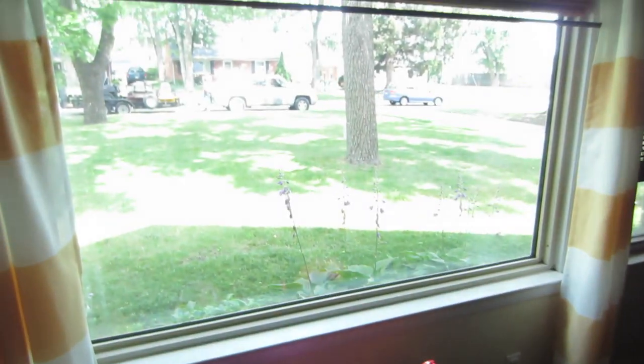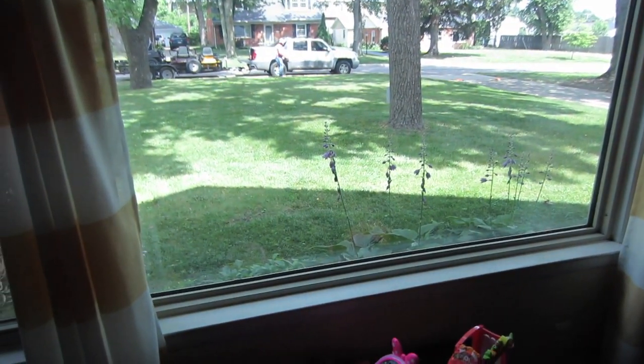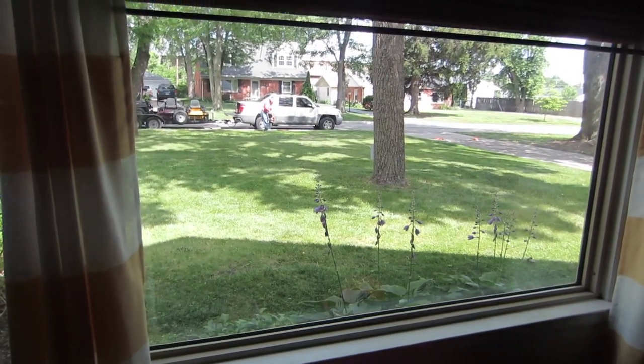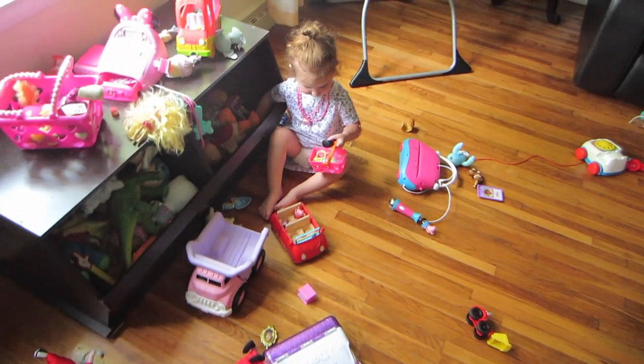The lawn people just came — now our lawn looks beautiful again, except we have these stinking moles creating these huge mounds. Whatever. Bye, princess.